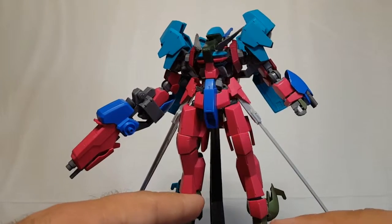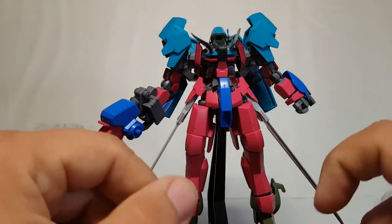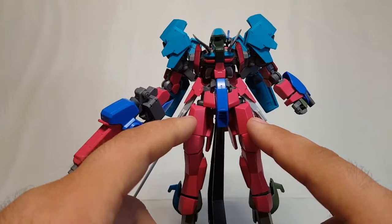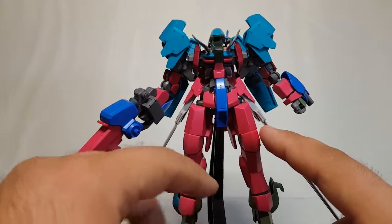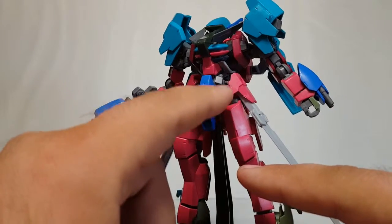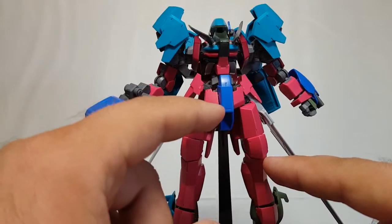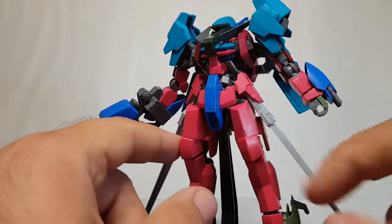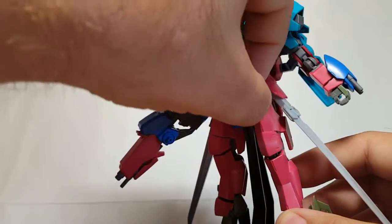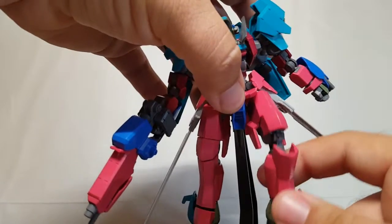For the most part the legs and lower torso are straight up Ryusei Go because of color matching. Originally I had the Schwalbe Graze thighs with the boosters but they were interfering with this custom crotch piece I made. You can see this is the Schwalbe Graze main crotch, which usually has fixed winglets, but I added the Ryusei Go's front skirts - had to carve that out. It moves a little bit but not the direction it should, though tilting it back lets it rotate out of the way.